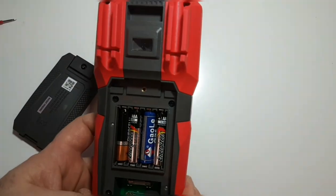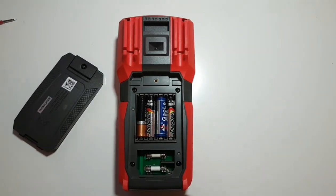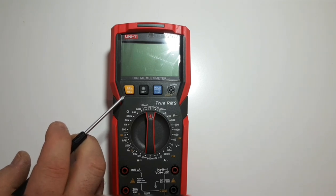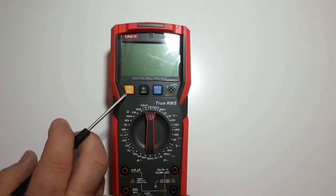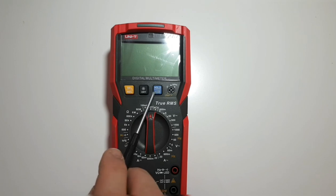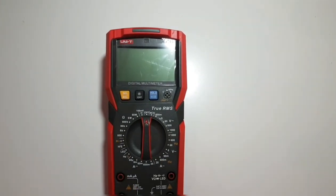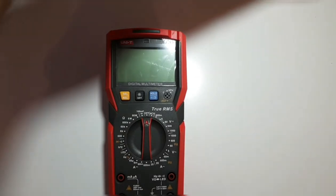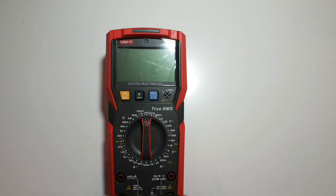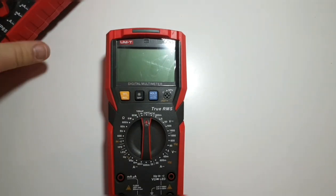There's a flashlight as well — easy access when it comes to changing batteries or fuses. On the front of the body, we have the SELECT/REL switch, which allows you to rel out the leads for low resistance or low capacitance mode. Holding down the HOLD button activates a high-power flashlight. There's also an off switch for the backlight — the same implementation as the UT195E.